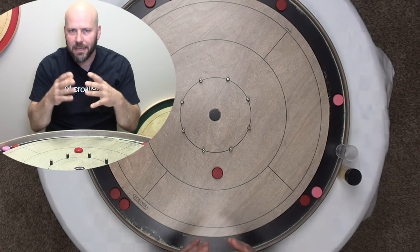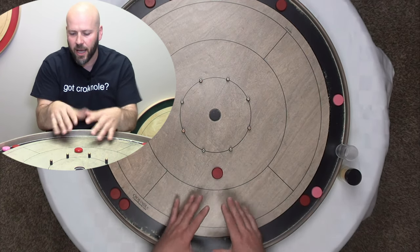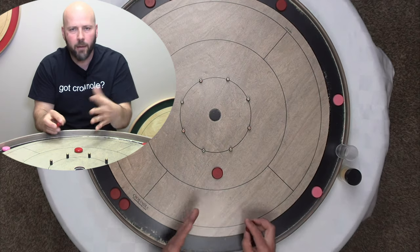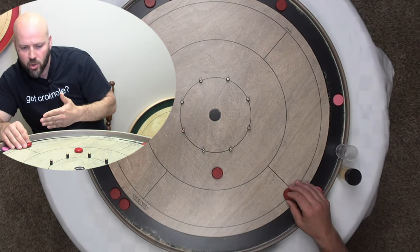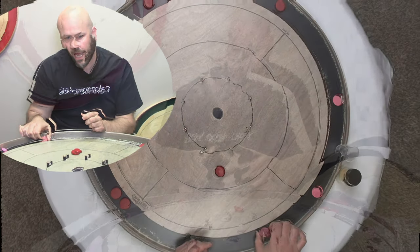Scenario number three: when the disc is out here further from the center, I'd be much less inclined to go after a bump and run in this situation because they already have almost no chance. So I wouldn't do the bump and run — one, because it's tougher this far away, and two, why not just drop over here? The goal is that you're going to successfully drop a 20, and this is what your opponent is still going to be looking at.